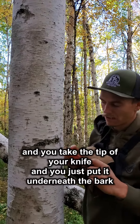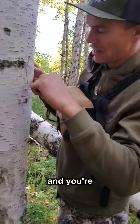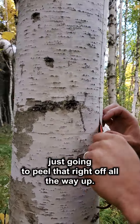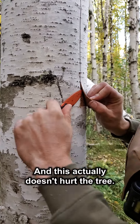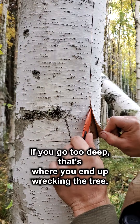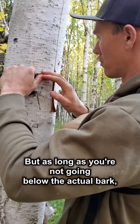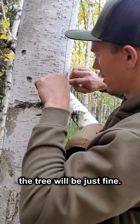Then you take the tip of your knife and just put it underneath the bark, and you're going to peel that right off, all the way up. This actually doesn't hurt the tree. If you go too deep, that's where you end up wrecking the tree. But as long as you're not going below the actual bark, the tree will be just fine.